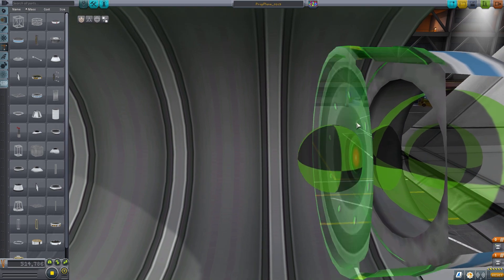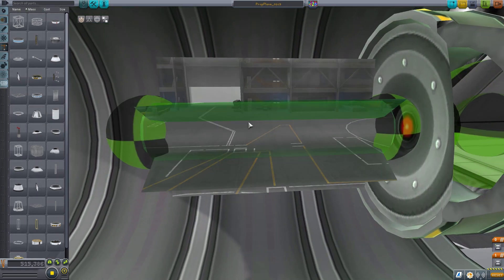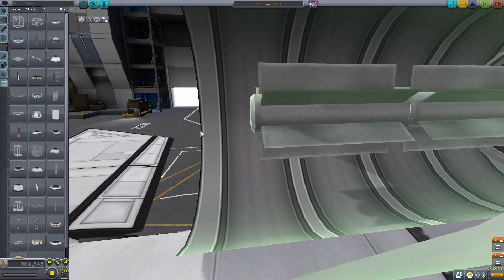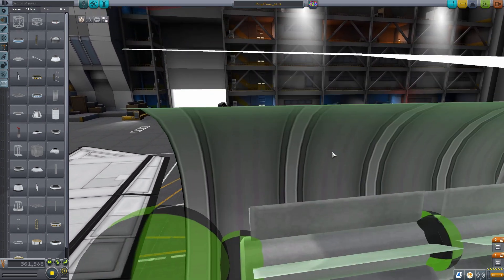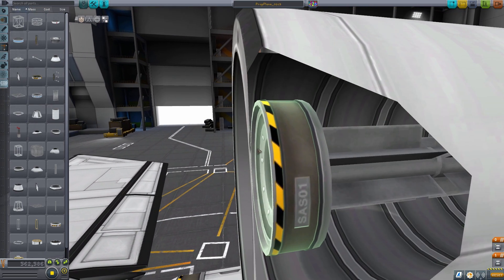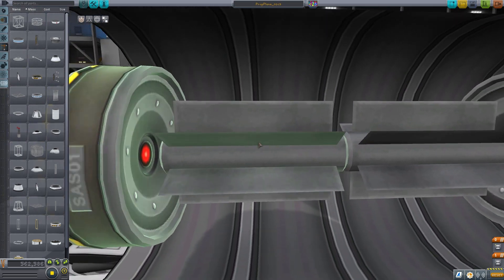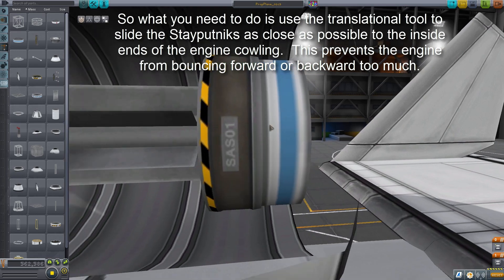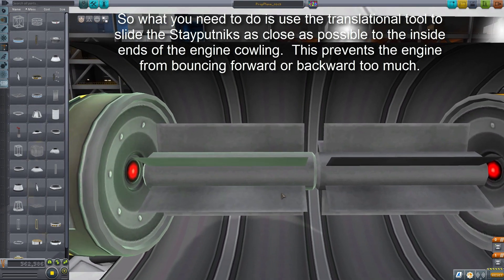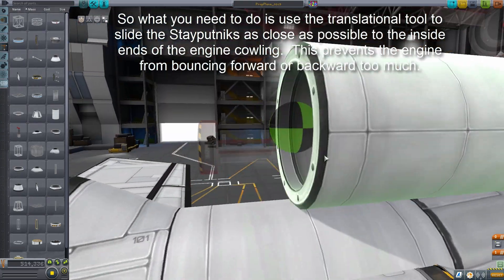We take our first SAS piece and throw it in. The length of an engine inside these single cylinders is about two of these generators — that's really all you have room for. It doesn't sound like a lot, and it's not, but we'll work around that. With just two generators in here we have a little bit of room to spare on either end. Because this is such a confined space I'm going to extend this out beyond the fuselage length so you can see what I'm doing.